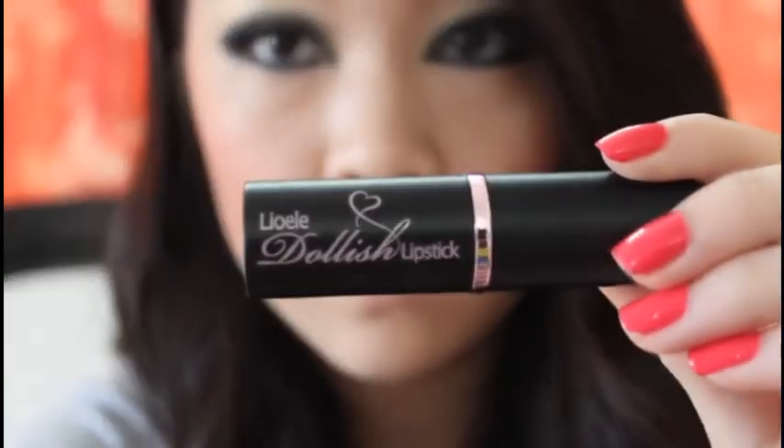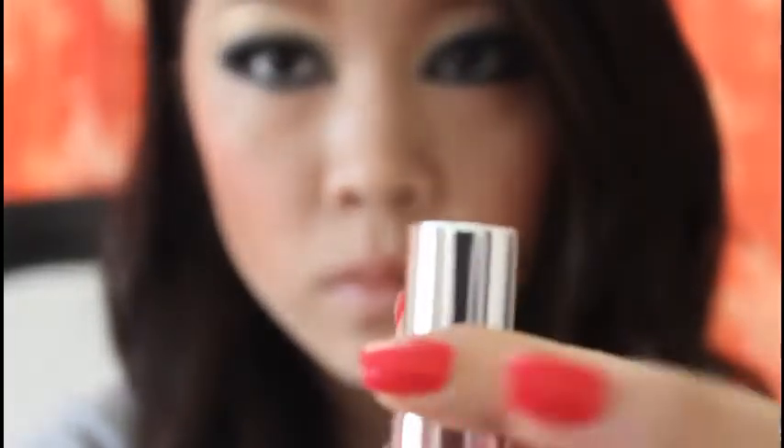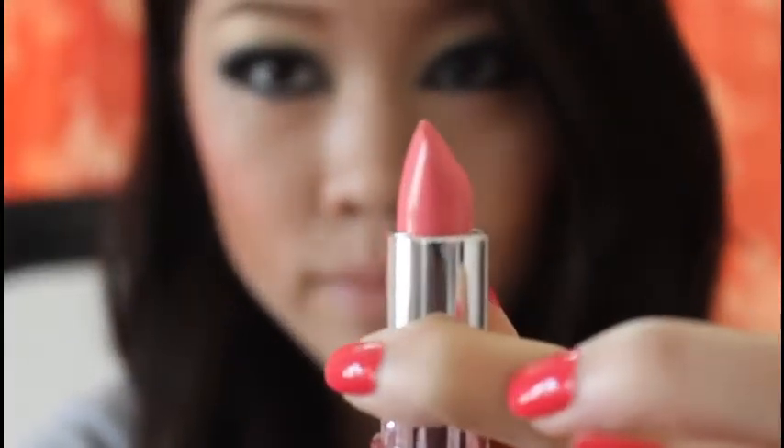I'm using my Sephora Mini Palette to bronze my face with a bronzer. Then I'm going to use a Baby Pink blush and apply it on my cheek. Now I'm going to use my Leo Ali Dollish Lipstick in Baby Pink and apply that color on my lip.